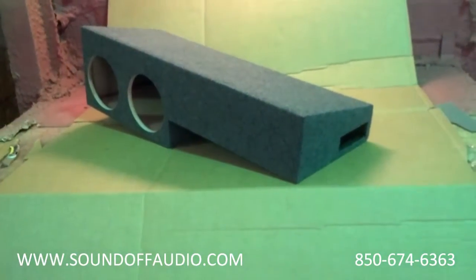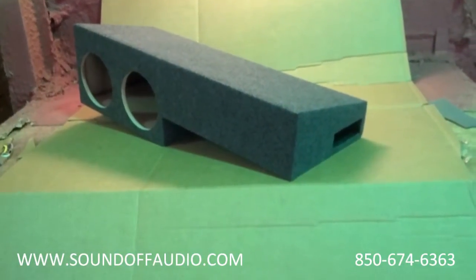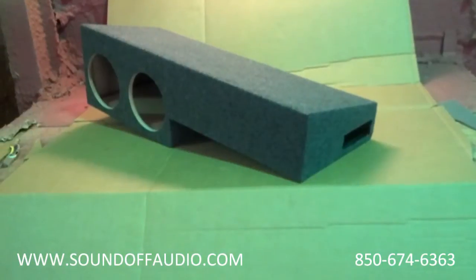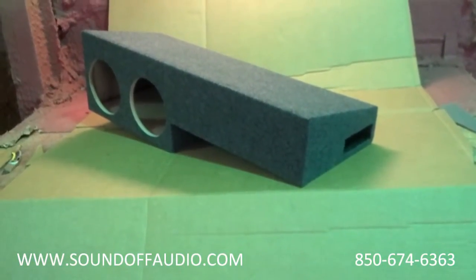Alright guys, this is Matt with SoundOff Audio. You asked me about building a dual 8 box for a Chevy Extendedcab 99-06, well here it is.